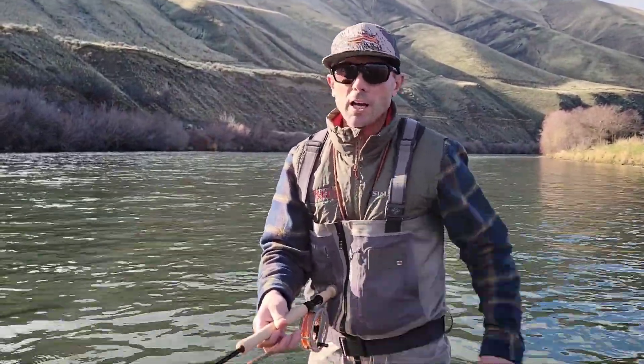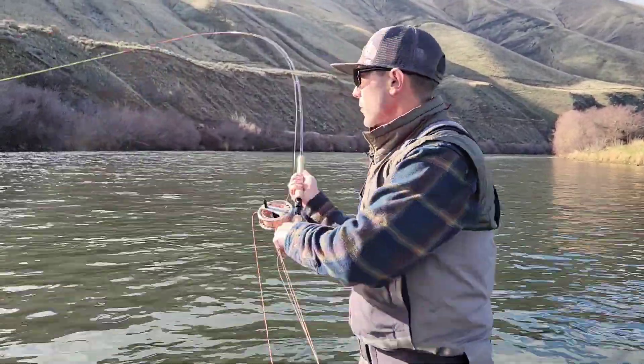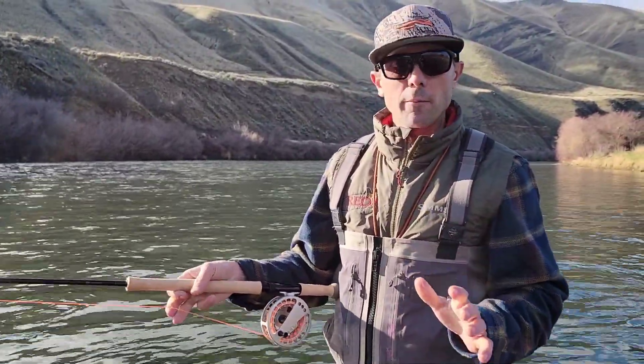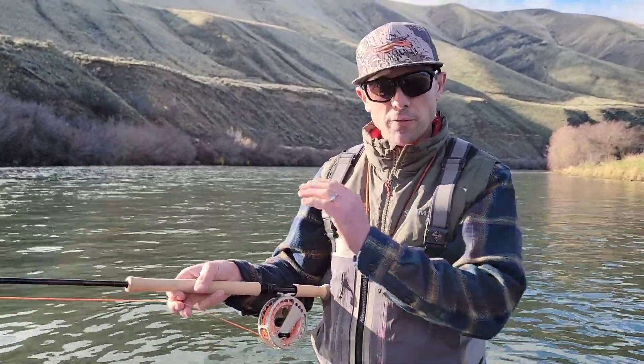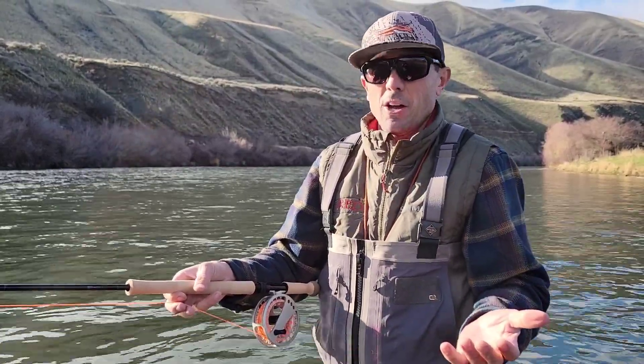This is the four weight and I'm throwing a line that's a little light — a 275 grain Rio InTouch Skagit Trout Spey. The line weight I recommend for this rod is a 325 grain Rio InTouch Skagit Trout Spey for the number four. For the number three, we take that back to 275 grains. But the rod's pretty friendly and not too particular around line selection.